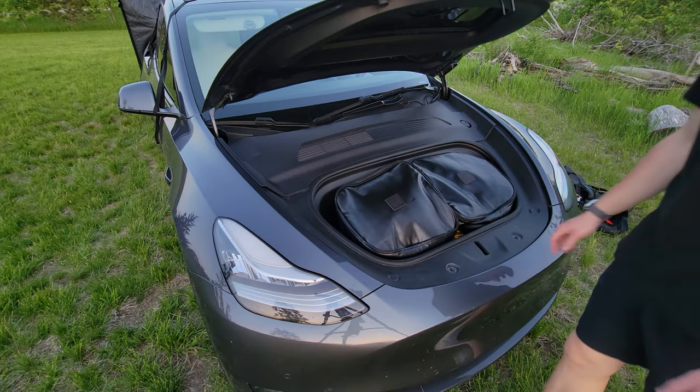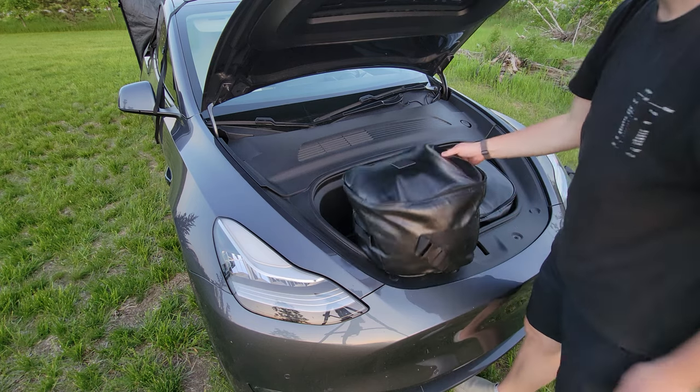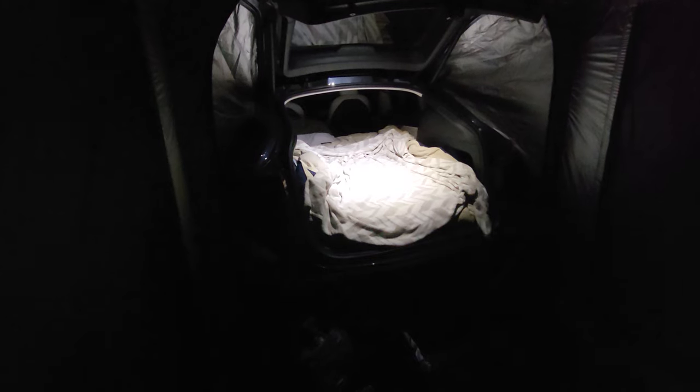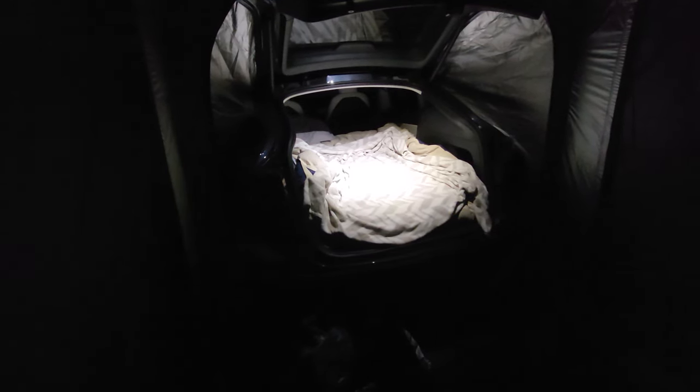Now it's time to set up the bed again. I don't have to film that because we already looked at it, but I got all my sheets and stuff in the Tesla bags up front. It's nighttime now. I got the tent all sealed up, my mattress inflated, all my blankets laid out. Now I'm going to show you guys some of the camp mode features and how the video works on there.